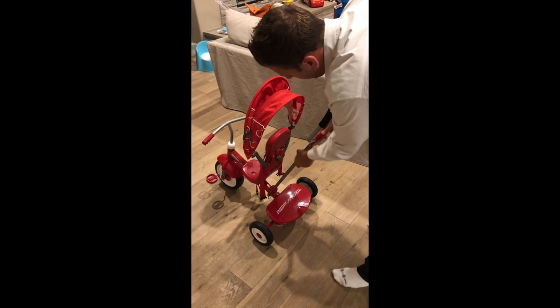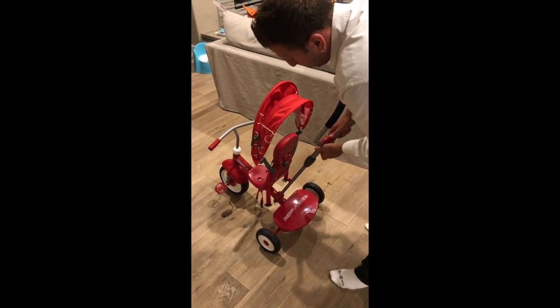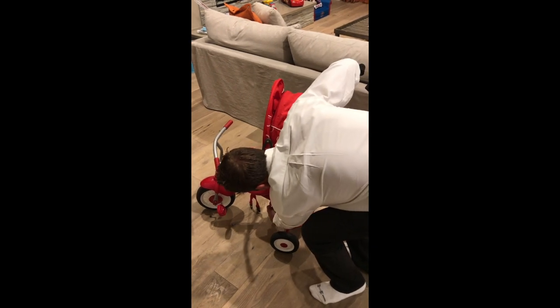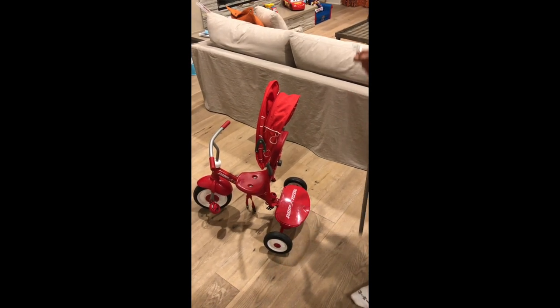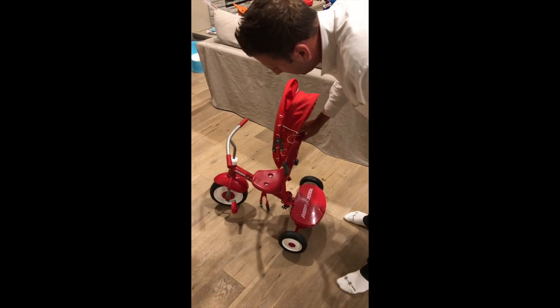This grip or handle right here goes up and down to whatever the most convenient height is for yourself. This is also removable — you go down here, take that pin out, slide this out, and now it can be used as more of a tricycle with less assistance needed.